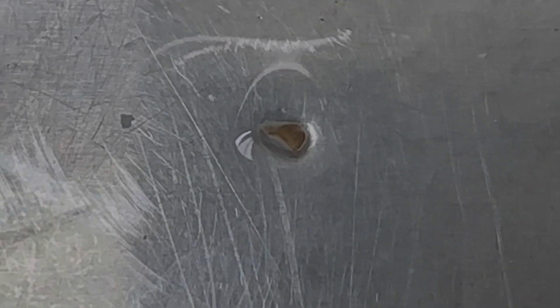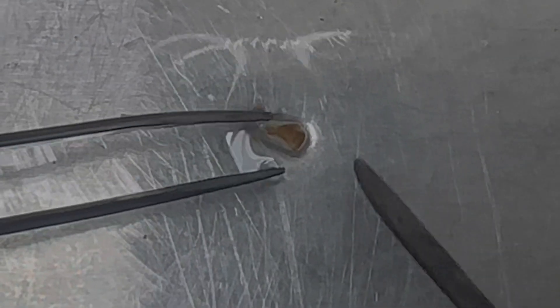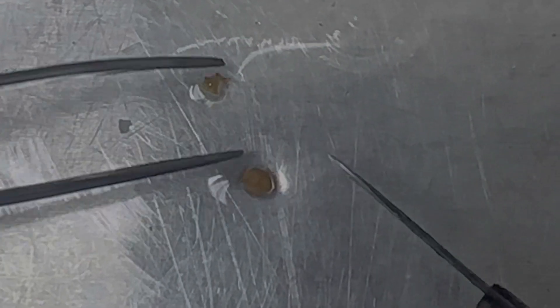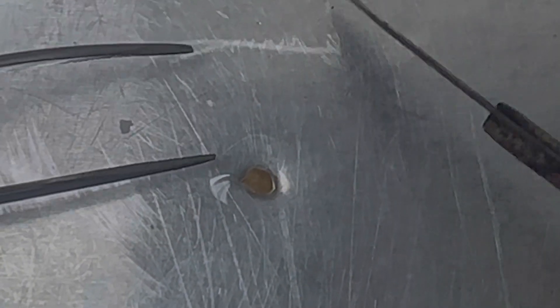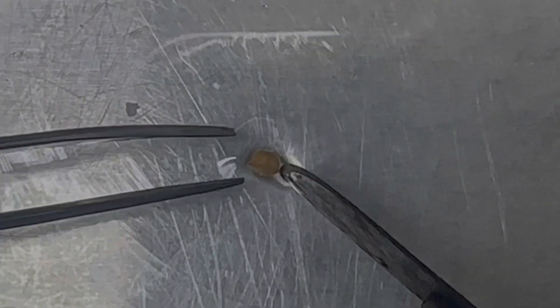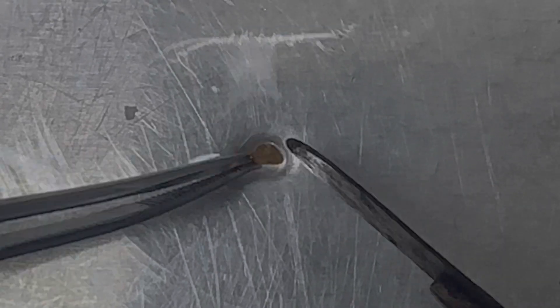All right guys, so this is a bit of a random extra video. What I'm doing is similar to a shoot apical meristem technique where normally I would do this under the microscope. I don't have a microscope with me, so I'm doing this by looking at it as much as I can, trying to remove the outer layers.